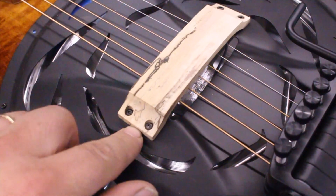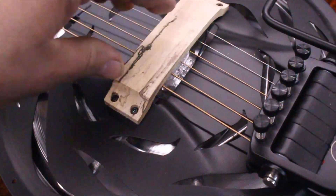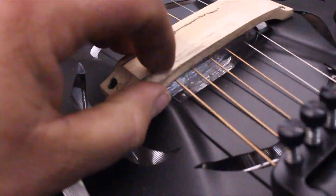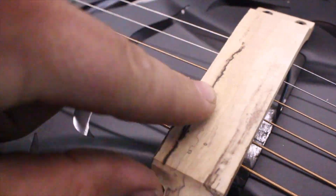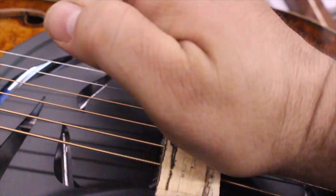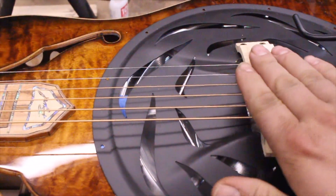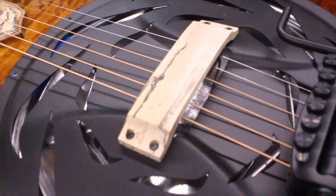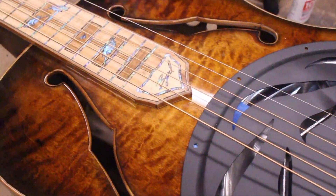We've got the palm rest cut out, and I've got it screwed on. Now it needs shape because this is too thick and too tall. We'll shape it down — I'm going to bring a line across here so that it actually will fit the palm of your hand. It will lay down and slope off at this corner so that as you're playing, it'll feel right. It's getting pretty — it's getting real pretty.